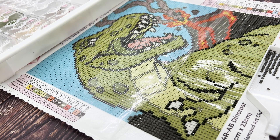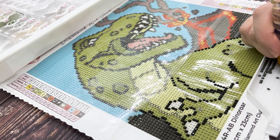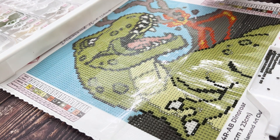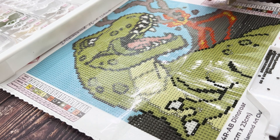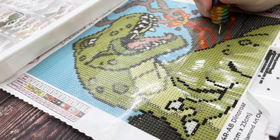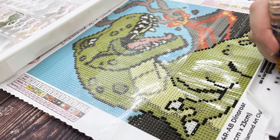Monday was when construction started at Katie's house, so things were a little crazy — and on top of that, one of her poor boys was sick that day. So there was a whole lot happening. We just took it easy that day so we could be there for Connor and for the construction if Katie was needed for anything. That night we were able to diamond paint a little bit.